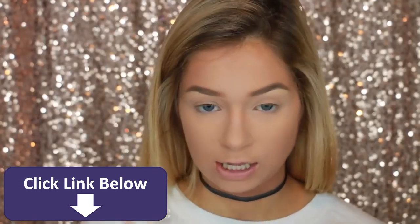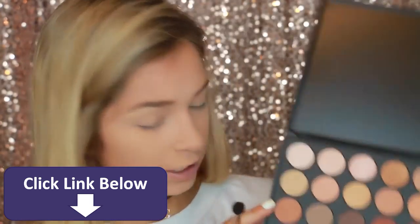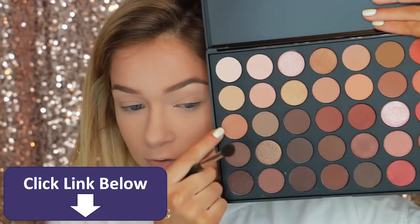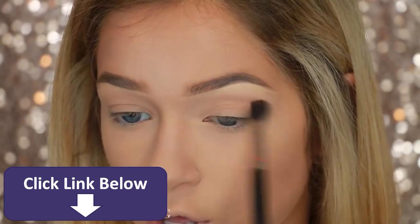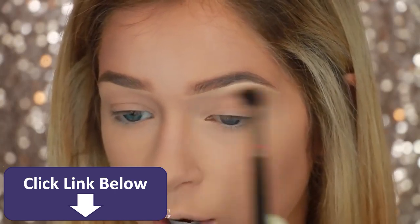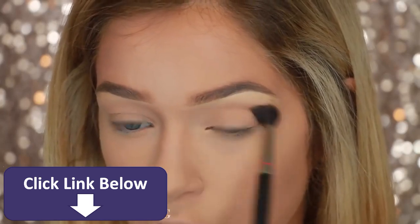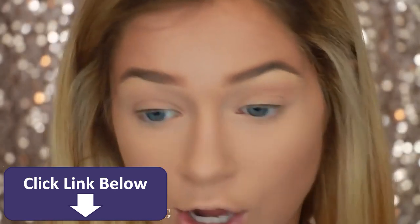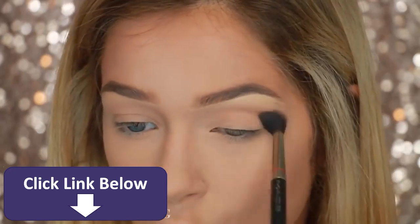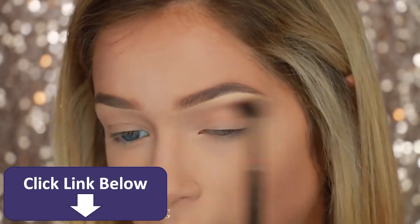The first brush I'm going to take is a MAC 224. I think I'm first going to take this shade — it looks like a camel brown. Since we're doing kind of like a cut crease, you want to keep this on the upper part of your crease. It's okay if you get it on your lid because we're going to go back in and clean it up, but it's just easier if you don't.